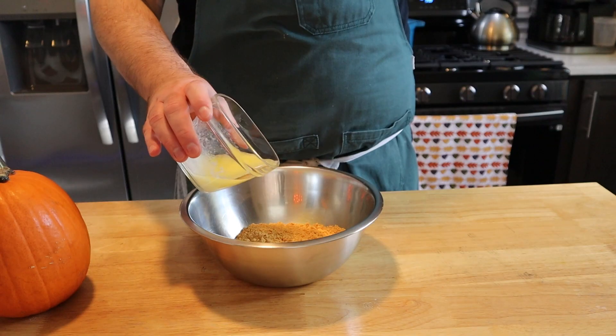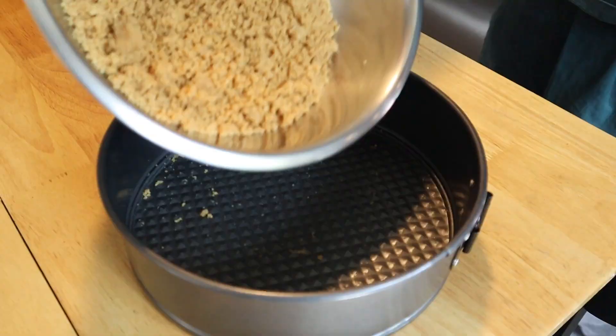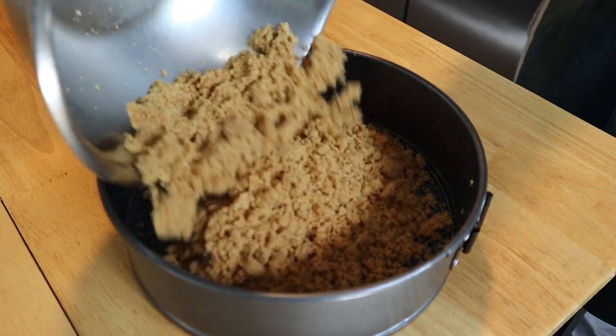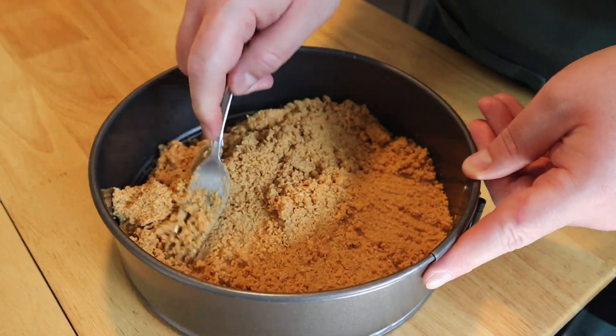Then we're gonna add five tablespoons of melted butter right to the crumbs. Mix that up until you get a wet, clumpy sand mixture. Then add that to a nine-inch springform cake pan. Take your time — you want to evenly spread this out throughout the base of the pan, nice and even and flat.